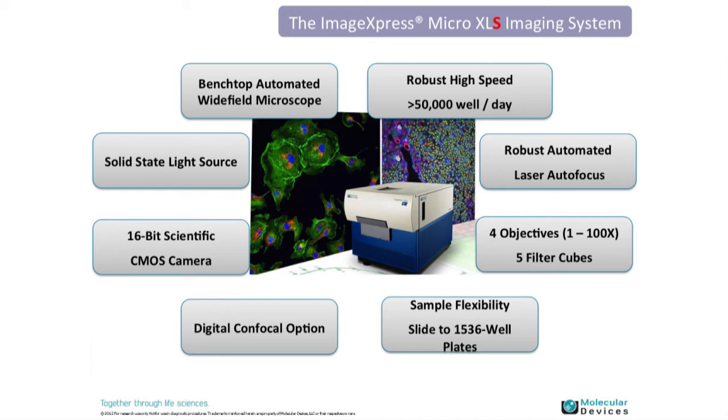I mentioned being able to approach confocal and remove out-of-focus light for 3D applications in software — that's done after image acquisition. There's also a digital confocal option for during acquisition, allowing you to increase contrast while setting up your experiments. One key feature is the 16-bit scientific CMOS camera.